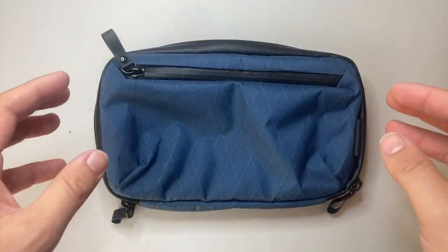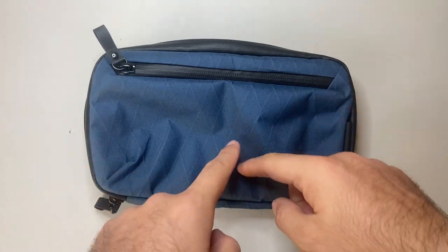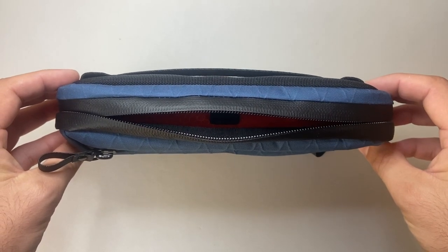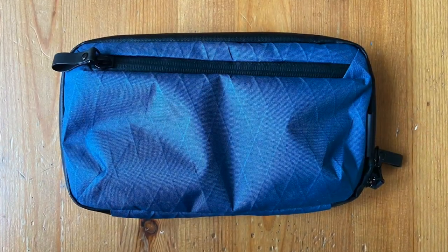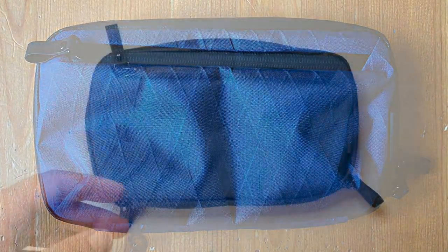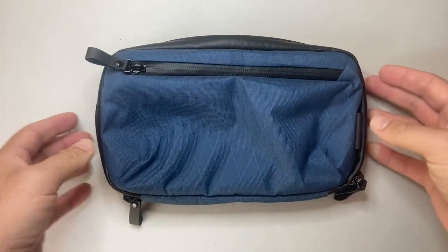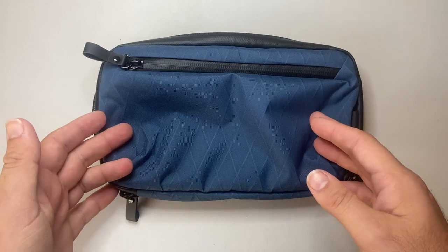The dimensions of the Elements Tech Case Mini are 230mm by 135mm by 50mm, though that is dependent on how much you carry. It is 200 grams empty, and of course the weight will change depending on whether you're carrying simple cables versus hard drives and similar items. The Elements Tech Case Mini retails for 55 US dollars.